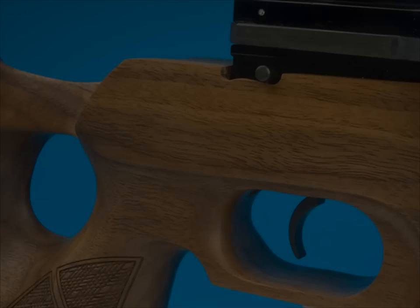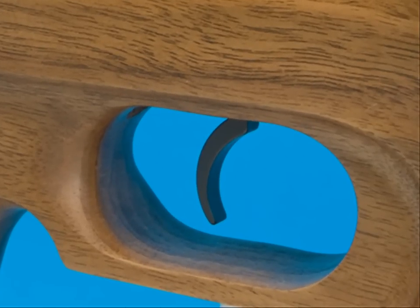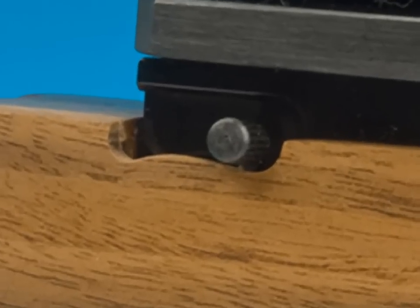The Royale has a sweet two-stage trigger. It's adjustable, and the stock has been designed to incorporate an integral trigger guard. A manual safety catch backs this up, and it's well positioned so that you can operate it while the gun's in your shoulder.